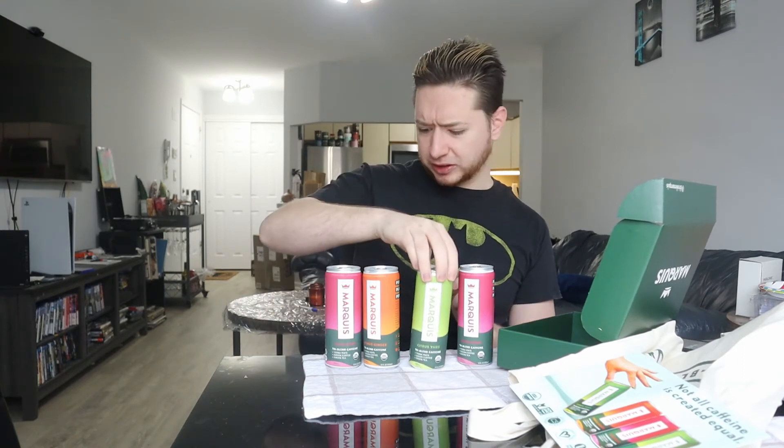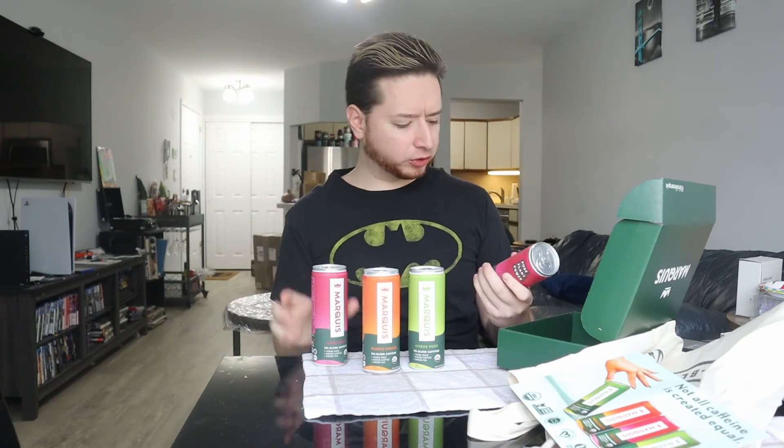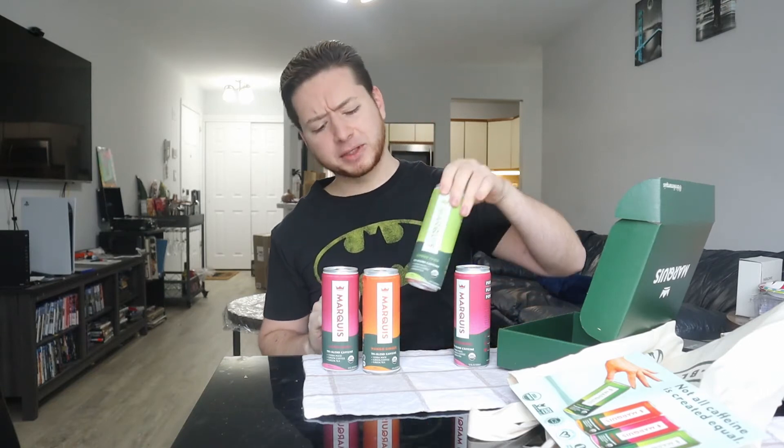The first thing I'm noticing offhand with these — they've changed the can up and they've also made it 12 fluid ounces. I think these were 8.4 before. They sent me four flavors as well as some other goodies. Before I think I only had the citrus yuzu and the ginger mango. They also sent me two cans of super berry. For comparison purposes, I probably want to try the citrus yuzu since I've had that before.